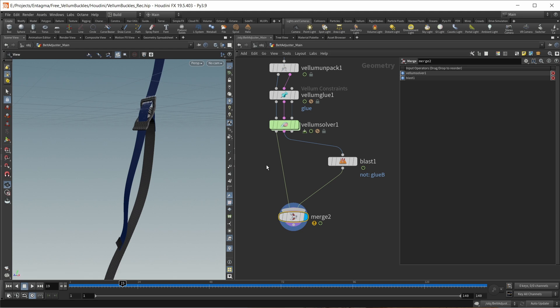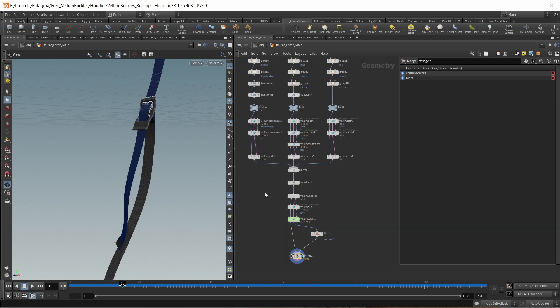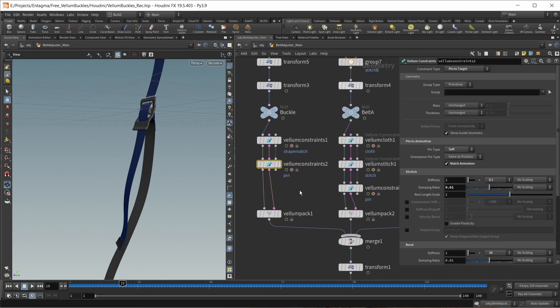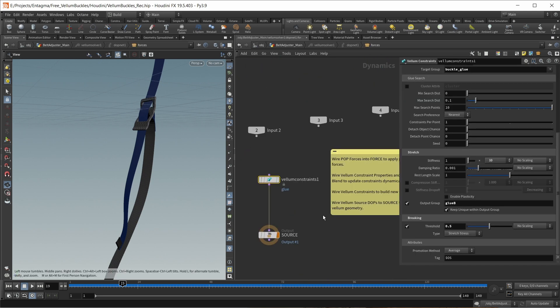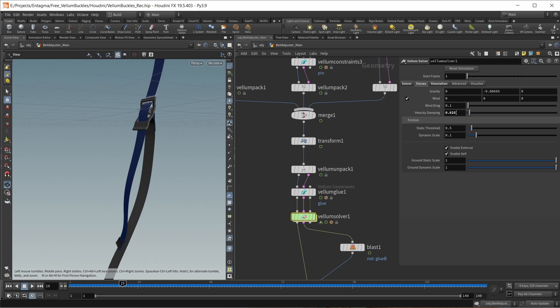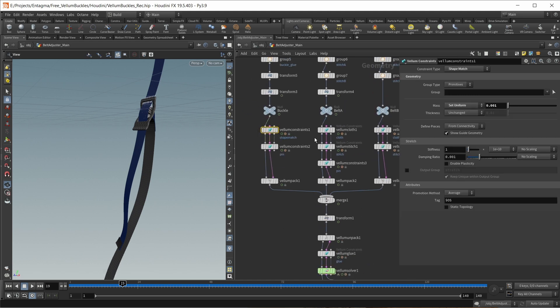So this is our entire setup finished. By now you have loads of values you can tweak. The most helpful in my experience were tweaking the stiffnesses on those different pin-to-target constraints — how hard we want to pull on each element. And also inside the Vellum solver on the glue constraints, really finding a nice balance between the stiffness and the breaking threshold. A bit of damping either on the solver or on each of the Vellum constraint nodes really helps a lot in reducing the overall jitter of this somewhat jittery animation.